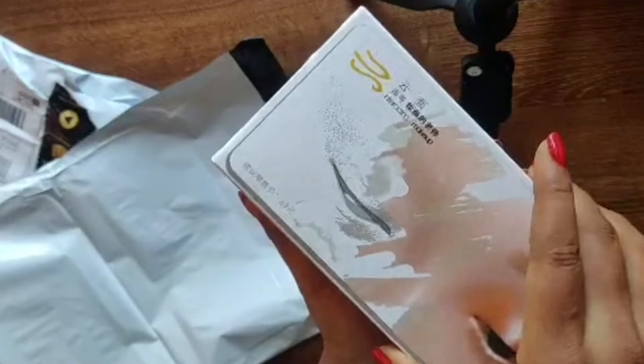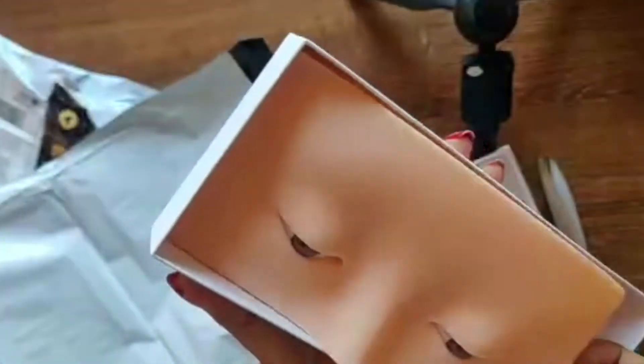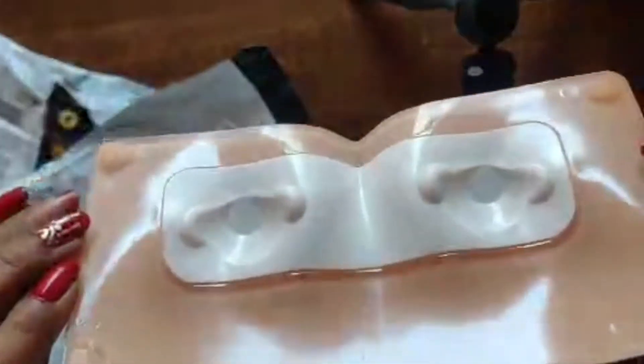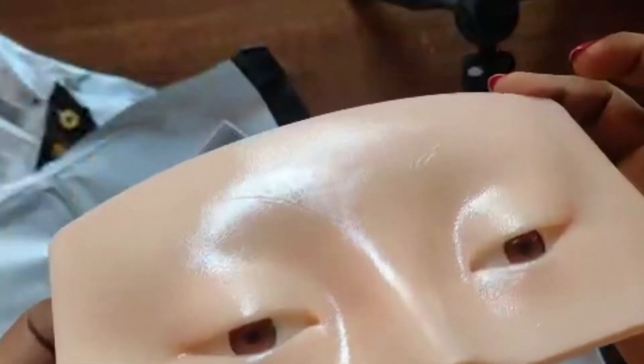Now let me open the box — this is the makeup practice board. See how it looks. The texture is very shiny and it feels like skin — very soft.